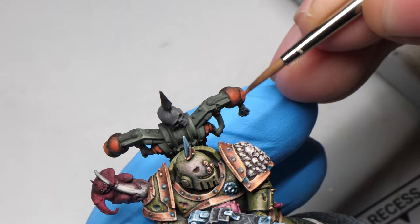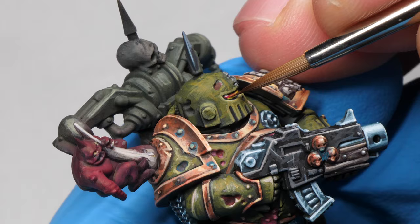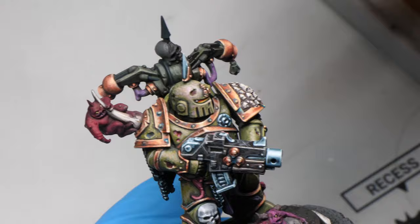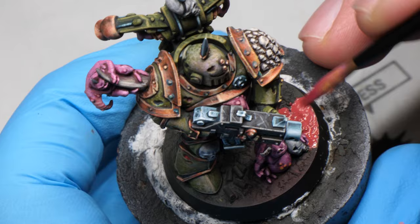Given that I had to repaint pretty much everything, I think that I did a pretty okay job. I even repainted the lenses for the last time, and made sure that the helmet is the lightest part of the armor to be the focal point of the miniature. When I started painting the backpack, I had only between 2 to 3 hours left to finish it, along with the nurglings and the base. So if there are some things that were a bit rushed, it's the nurglings and the base.